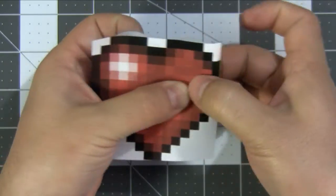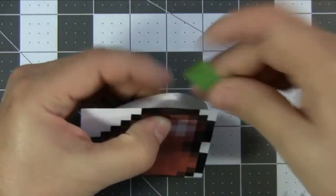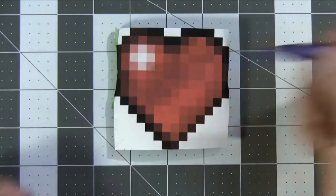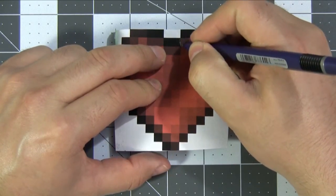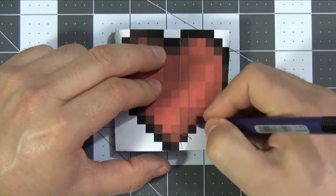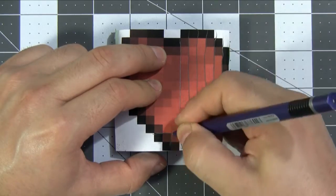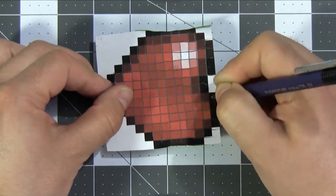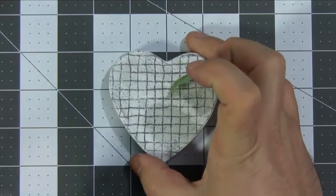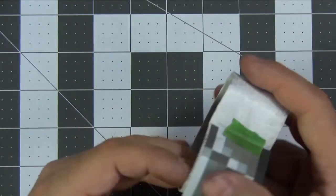Then we're going to tape down the edges — tape down one side first, and then do the exact same on the other side. Grab yourself a pencil and we are going to trace out a grid using the pixels on the heart as our template. Peel off our template and, like a caterpillar turns into a butterfly, we have a grid. Let's do the same treatment to the bottom of the box.